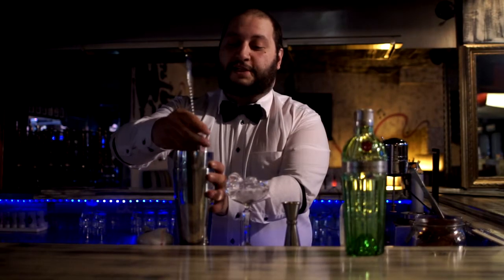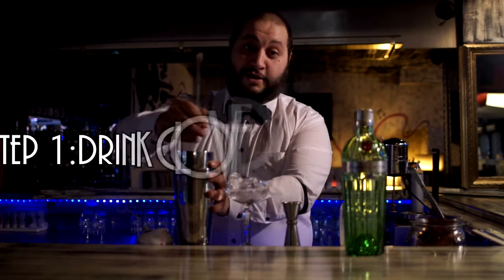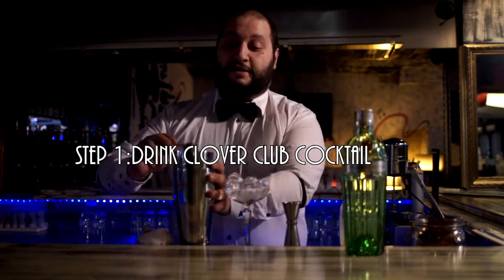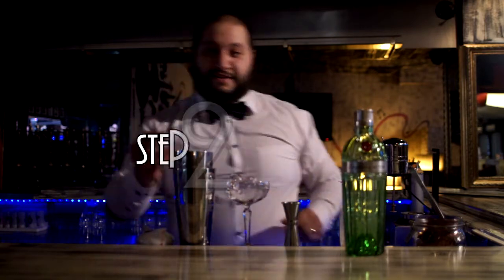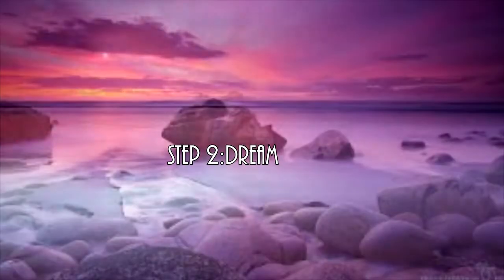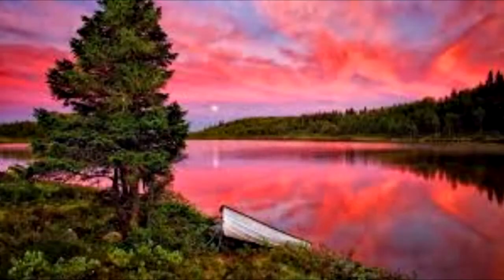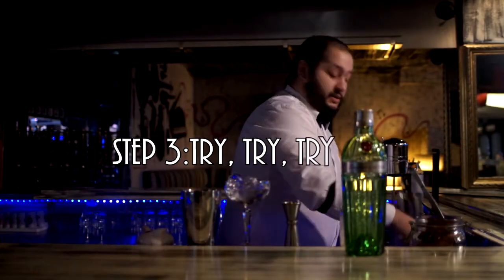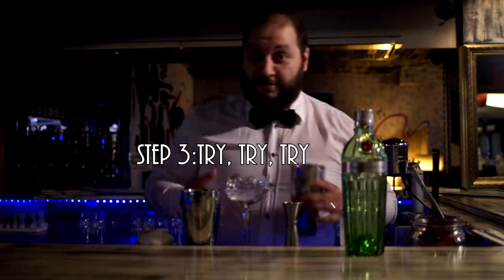One day in the winter I was drinking a cocktail with my daughter, and I was thinking and dreaming of seashores, long beaches, and hot weather. So the idea for this cocktail was born.